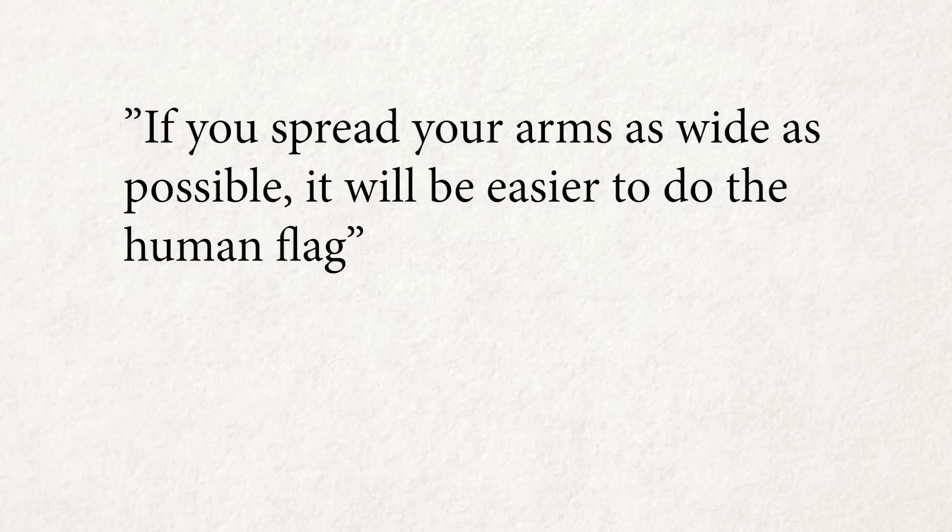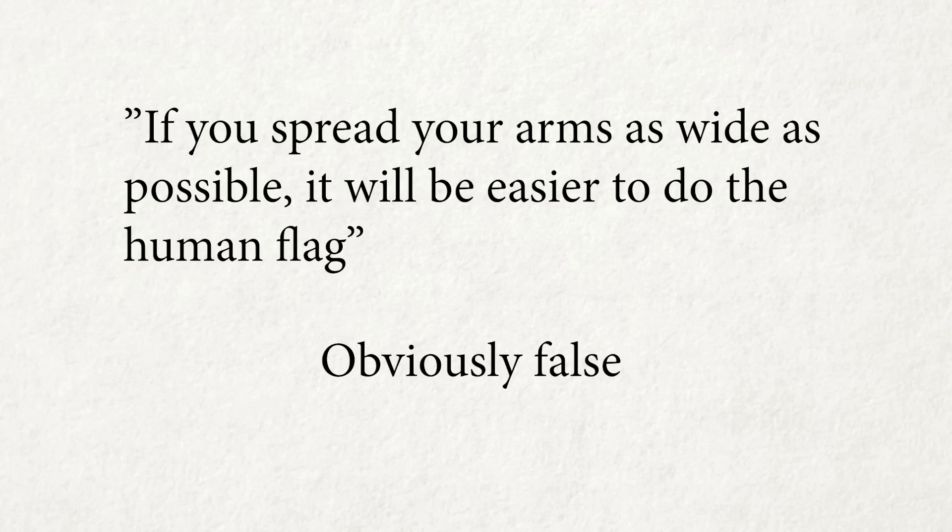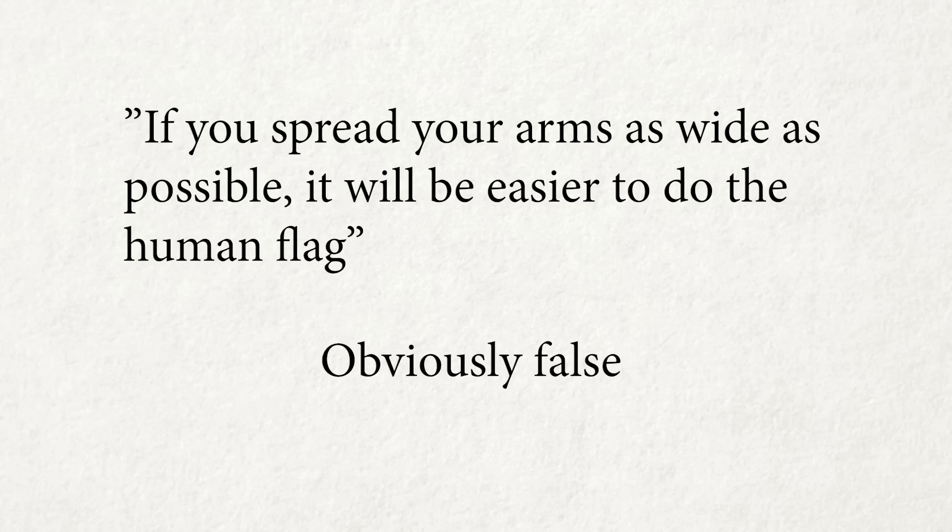Number 2: If you spread your arms as wide as possible, it will be easier to do the human flag. I've heard this repeated in popular human flag tutorials, but by now you should know this is obviously false. Spreading the arms wide means theta becomes smaller, and the human flag is very difficult to perform when theta is too small.